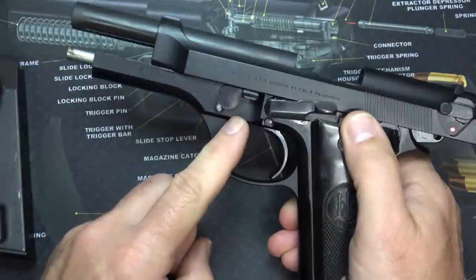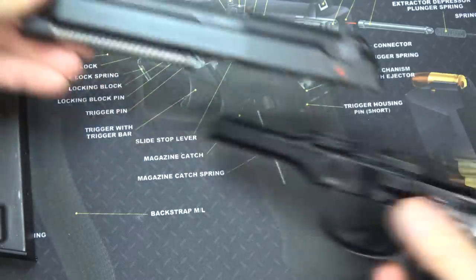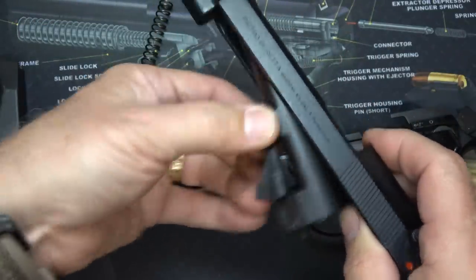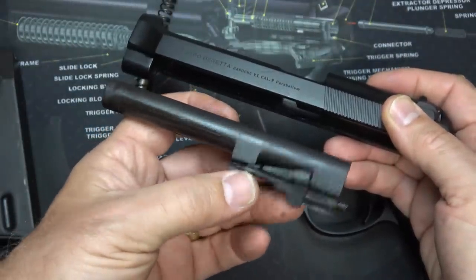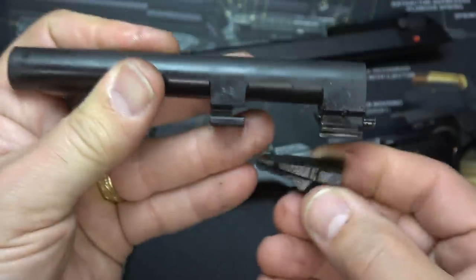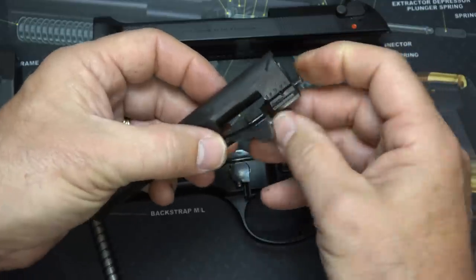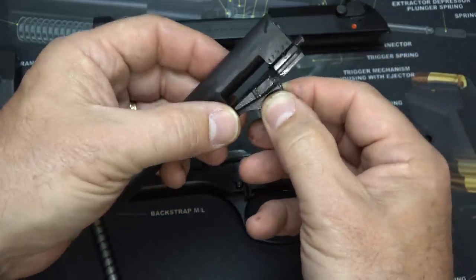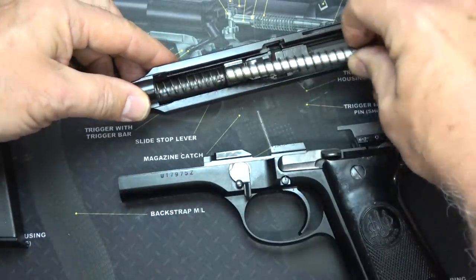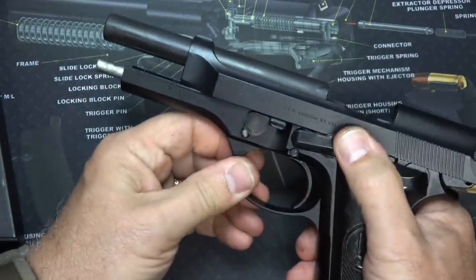To disassemble the firearm, engage your slide stop, then use the takedown lever at the back — there's a small button, just press it and pull down, then release your slide stop. The slide comes right off; you don't have to pull the trigger. You have a metal guide rod with guide rod spring, and then the barrel. You have to pull down on the locking block to get the barrel out. This system was inspired by the Walther P38, which had that open slide design as well. To remove the locking block, just bring it down and you can pull it out — and here's the pistol completely field stripped.